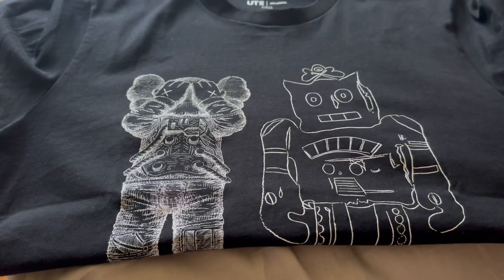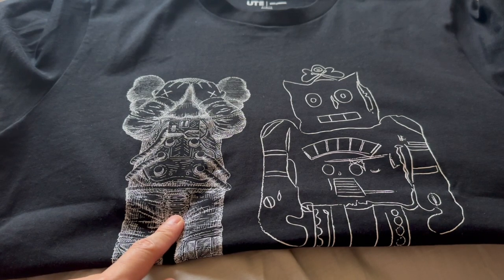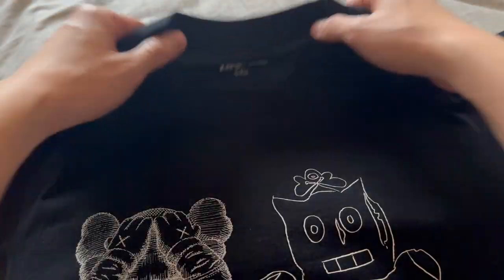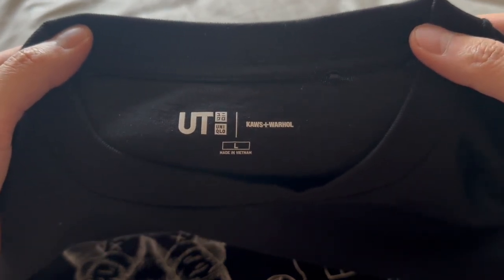What's up YouTube, it's your boy Durky Chan. Today I have a clothing review from Uniqlo — specifically the Uniqlo and Kaws and Andy Warhol collaboration.